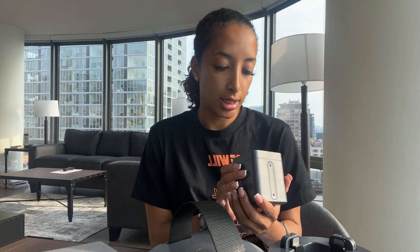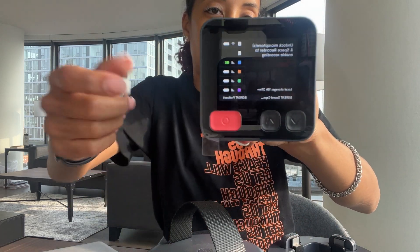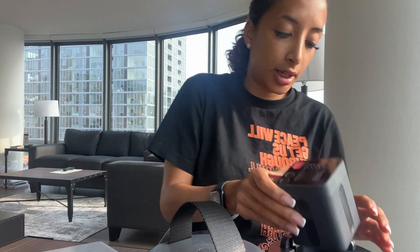I created an account, named it, and named a workspace where all your podcast recordings go. Now it just says 'Undock Microphones.' You can see there are different colors for each of the mics.